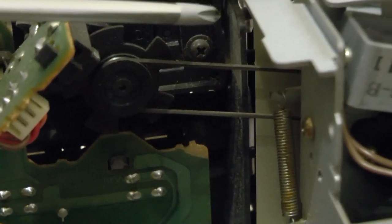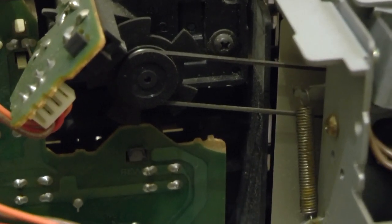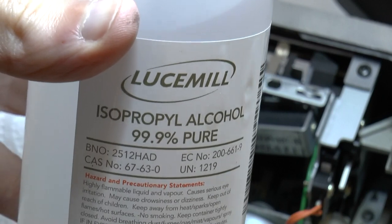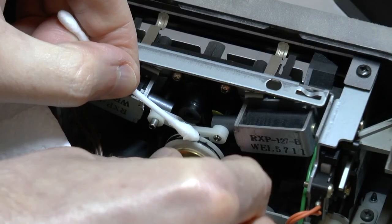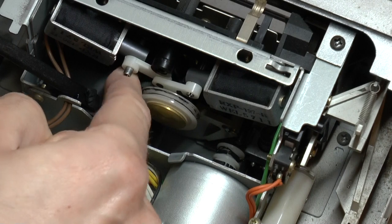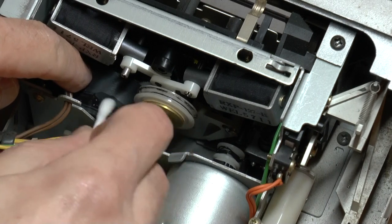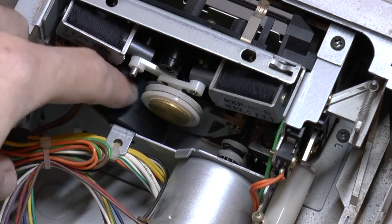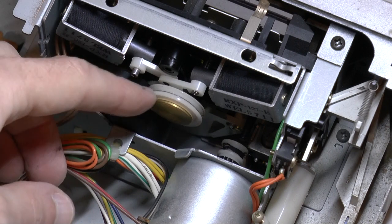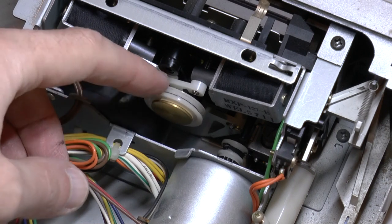Then we've got the solenoids for the logic transport. You can see the belt for the tape counter is still intact, but that comes as part of the kit so I'll replace that anyway. I'm just going to try and clean this up with alcohol. This flywheel is pretty clean now. This pulley is as clean as I can get it, but there's some sort of black staining that won't come off. I've been trying to clean it for the last 10 minutes.